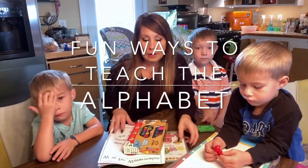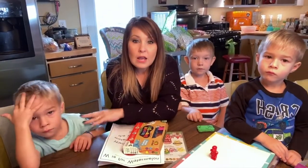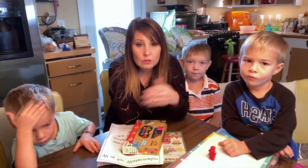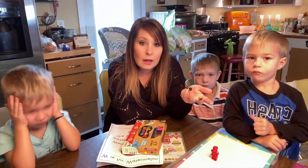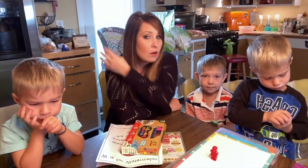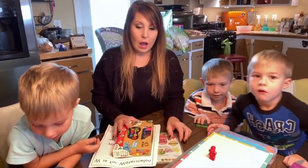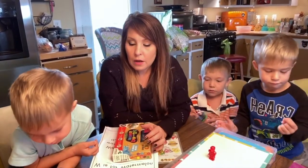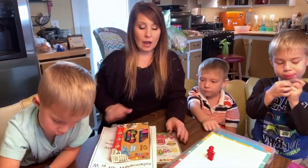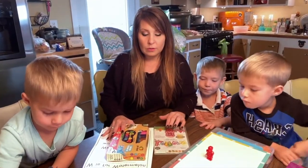Today we're going to talk about the ABCs and the alphabet. This is Lachlan over here, and here's Nash. They are technically in pre-K, but because we homeschool we just don't really put them in a category until kindergarten. Declan right here is in first grade and he's also going to learn some of the alphabet and ABCs today. I'm going to go over some fun ways that you can teach your children the alphabet — I have 12 different things.